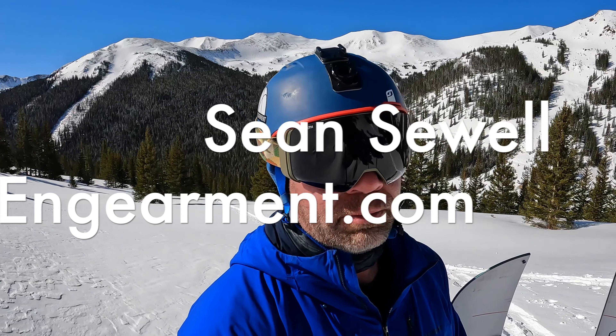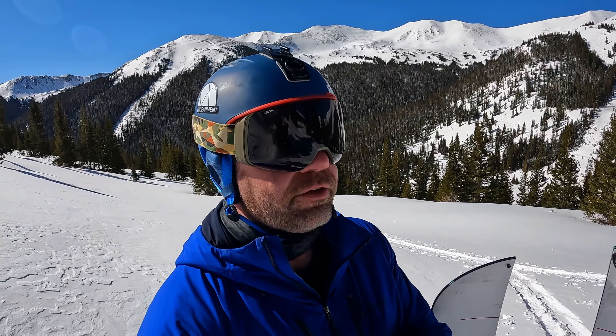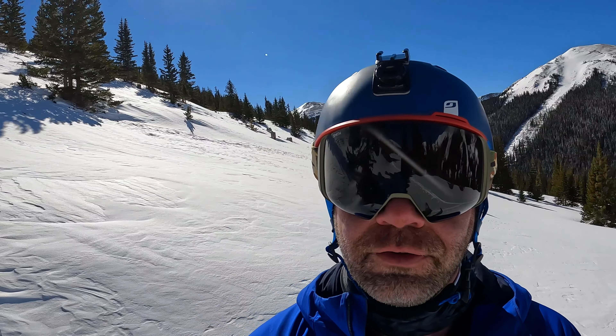Sean Sewell with ingimmit.com — these are the Smith 4D goggles, the highest-end goggles Smith makes, which is saying quite a bit. A lot of features go into them and in this review I'm going to go over as many as I can, as well as show you how to swap the lenses out. These are the camo band with the chrome pop black lens. It comes with a second lens as well, a chrome pop rose, which is great for low light.